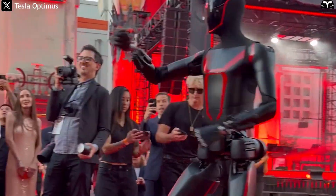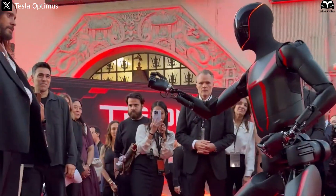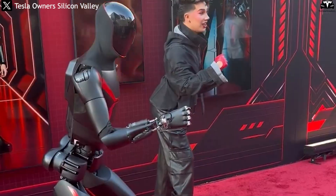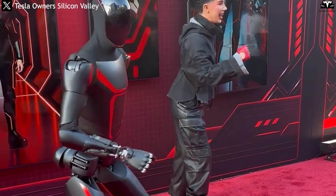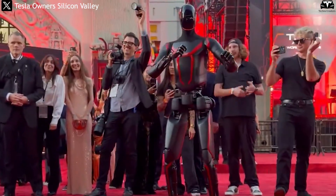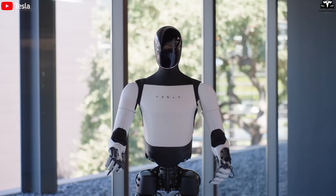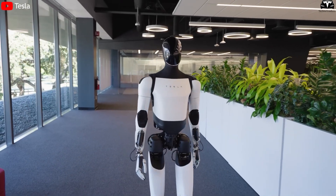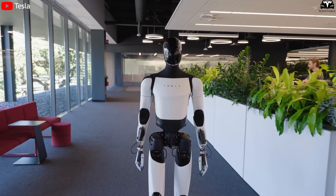Another highlight is the polymer composite armor with matte anti-reflective coating, giving Optimus a modern, battle-ready appearance while minimizing heat absorption under strong lighting. The red trim running from the shoulders to the wrists, chest, and knees is not merely decorative — it conceals LED sensory strips that visually communicate the robot's operating status: glowing red in active mode, blue when idle, and yellow when processing commands. Tesla is turning design into a visual language, merging form, function, and communication into one unified system.